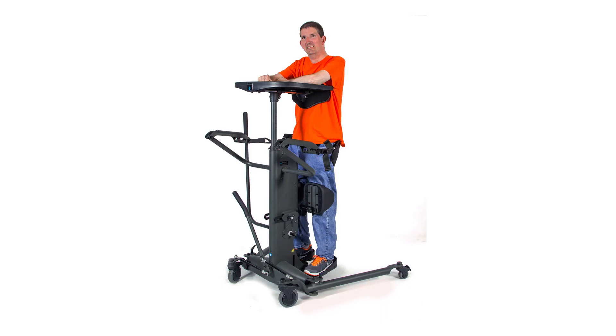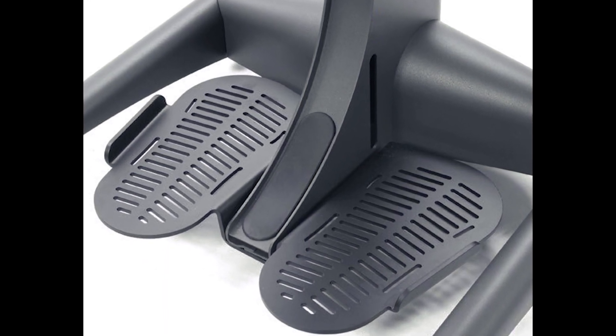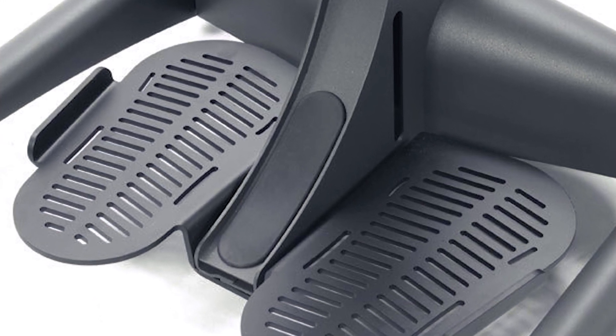Because they allow independent height adjustment, they are recommended for users over 5'10". The extra-large footplate accommodates larger feet, recommended for very large individuals nearing the weight capacity of 350 lbs.